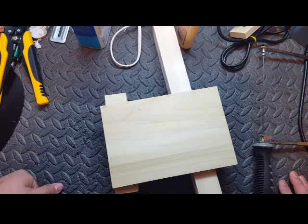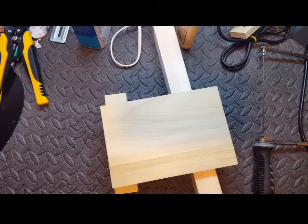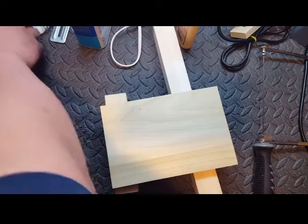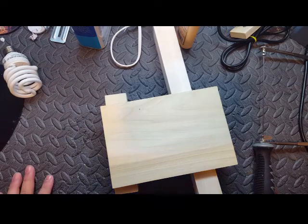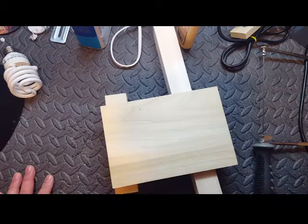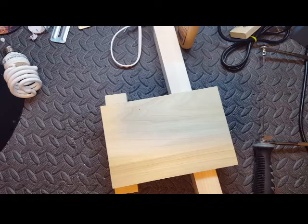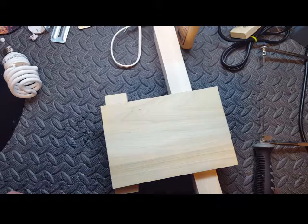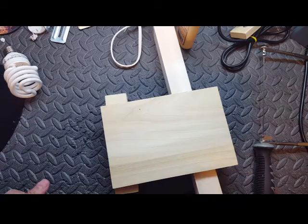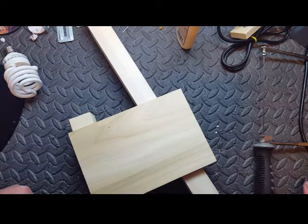Now, it'd be a lot easier if you have a bandsaw where you draw your outline of your guitar. You could definitely do it a lot easier with a bandsaw and using files and rasps to hone the edges of that body. But not everybody has a bandsaw, or you might be in an area far from people, out in the country or something, or you can't afford one and you don't know anybody with power tools.